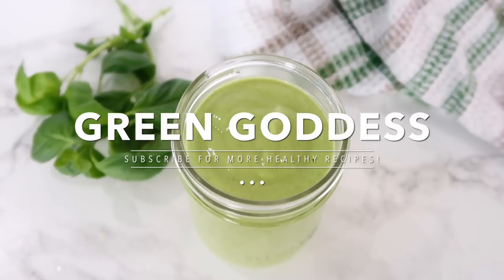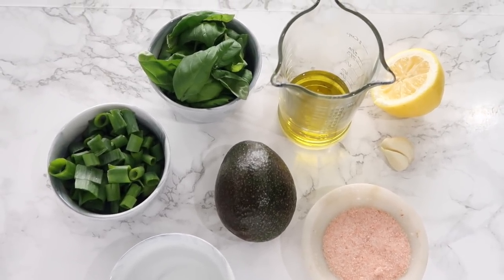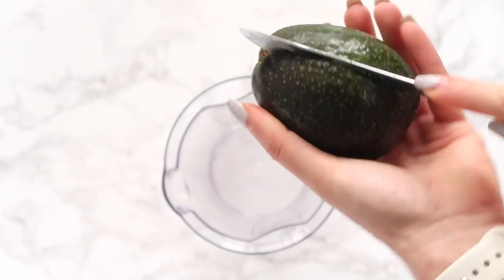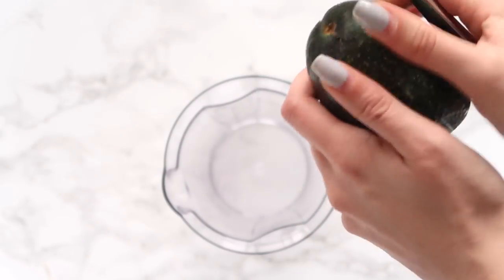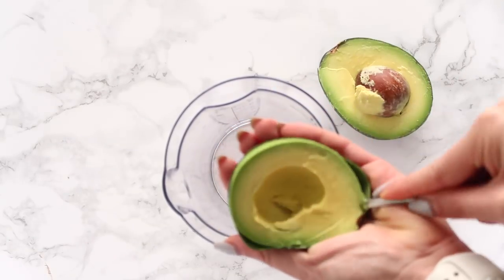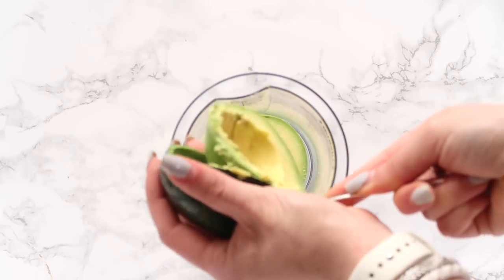So the first one we're making is my green goddess dressing. This is probably one of my top favorite dressings. You're going to start off with an avocado. Avocado has great healthy fats, it makes this dressing green, and it's going to help keep you full. You're going to need a whole avocado, and don't worry if it's not perfectly ripe because we are going to blend it.